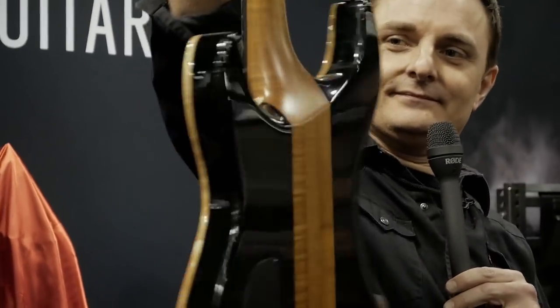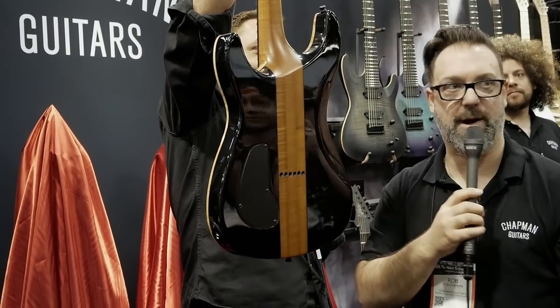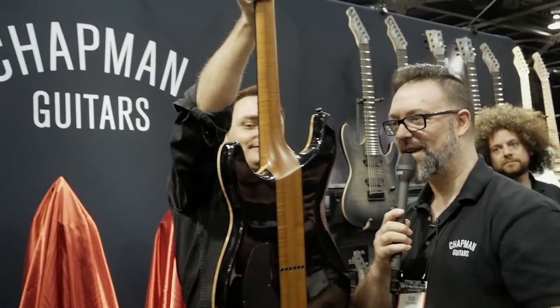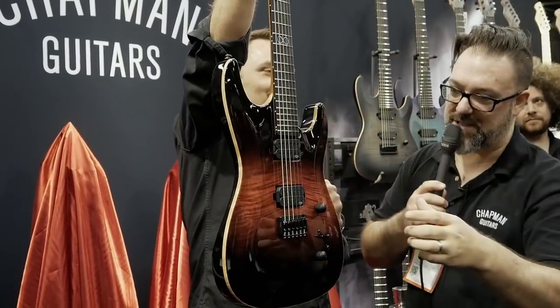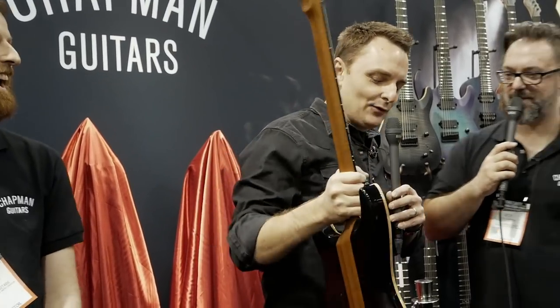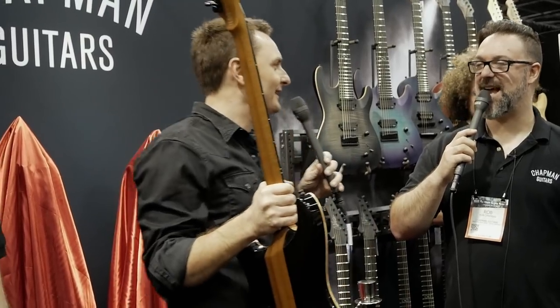If you flip it around, you'll see it is satin through the centre, keeping the bell ringing, keeping the sound flowing, but at gloss sides. Stainless steel frets, curved dark side dots, baked maple wood. Lee, what's your reaction to this? It's quite possibly the pinnacle of everything we've achieved at Chapman so far.